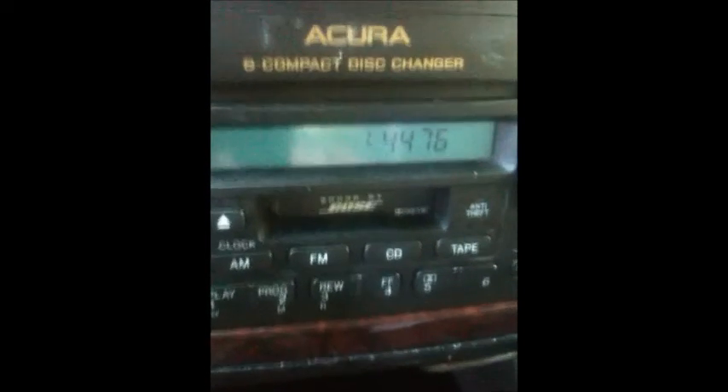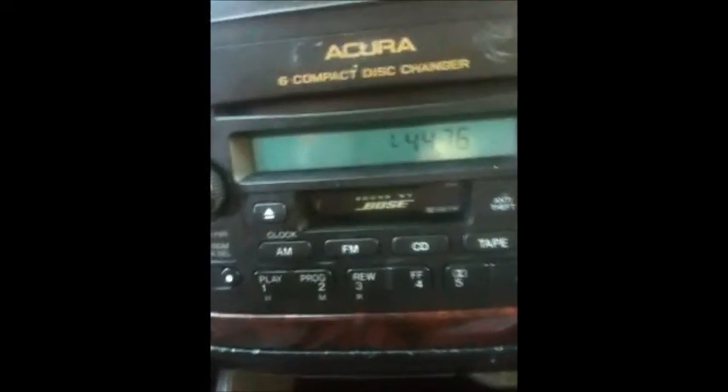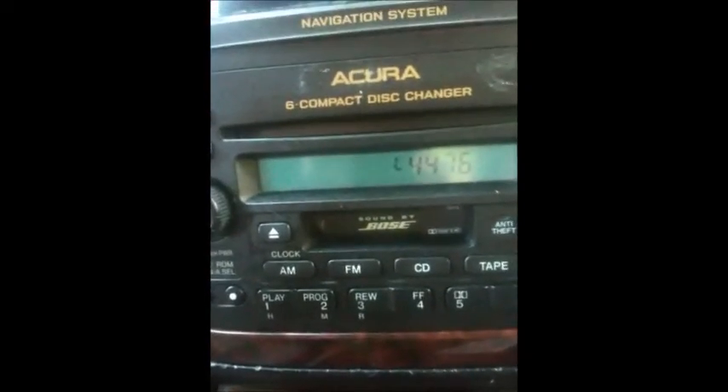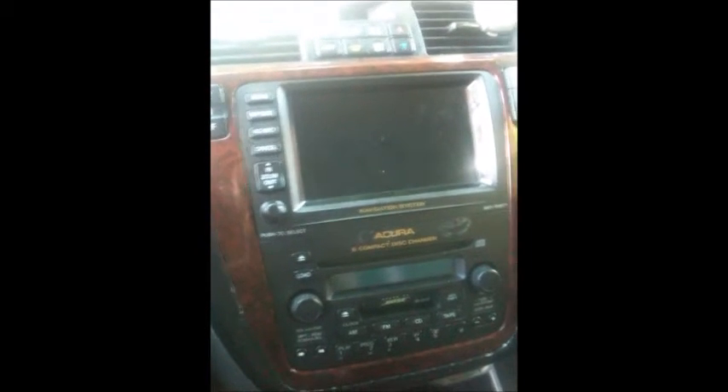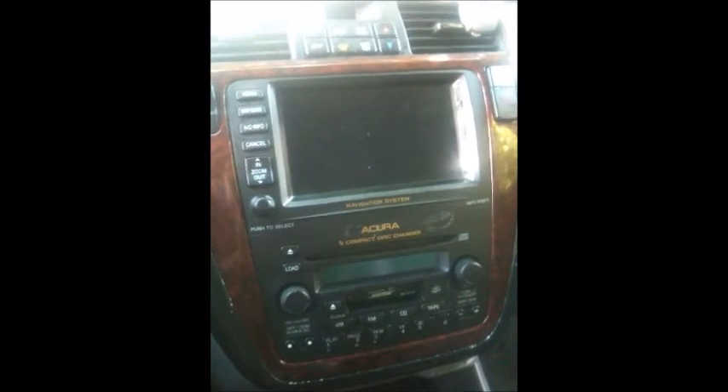It's U3000 L4476 from my car, so it will display it again and you got to get the codes. Press 1 and 6, turn power on, and it will display two sets of codes — one starts with a U and one starts with an L. Ignore the letters, just use the 4 numbers and 4 numbers together.